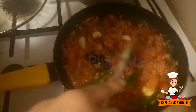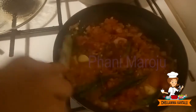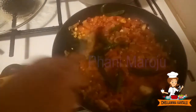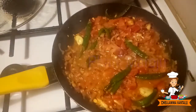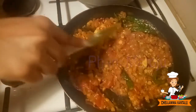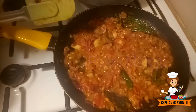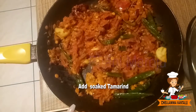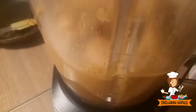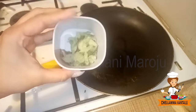Now let's cook it a little bit. If you touch the tomatoes, it will be ready. Now let's cook it in the stove. Then let's grind it in the mixer. Add a bowl of milk and let's grind it.